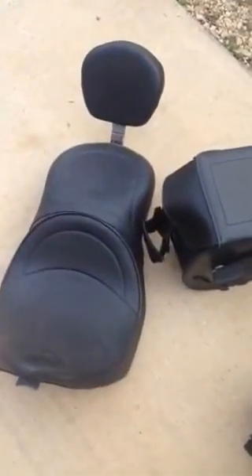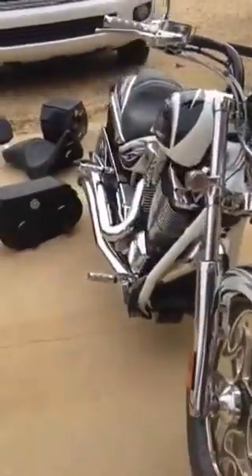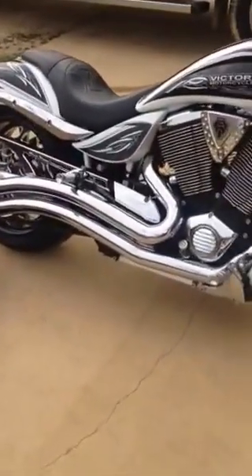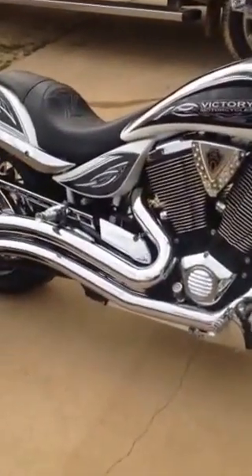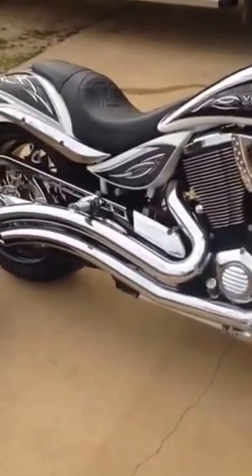I'm selling it for $13,500, and I'll also include the pack that goes on the back of the seat, the Victory seat with the rear backrest, and the Edge saddlebags. So that's it — 2009 Victory Jackpot, Cory Ness edition. Good looking motorcycle. You won't see another one on the highway because there's just not a lot made. If you have any questions, email me or call me. It's been very well taken care of — so thanks again.